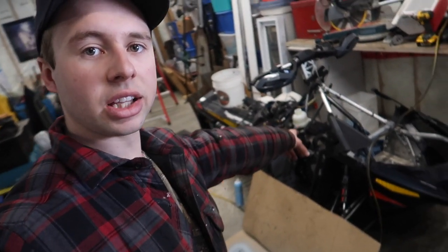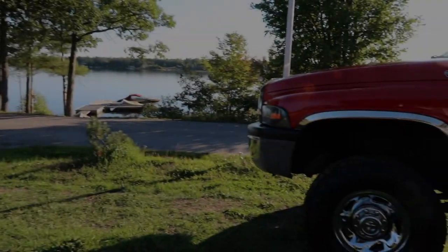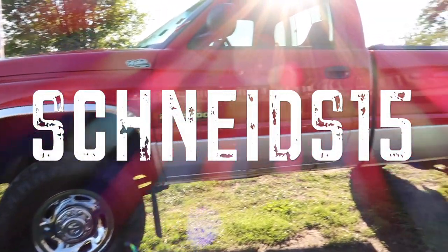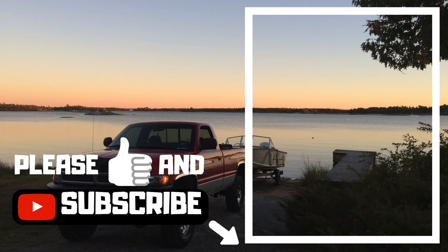If you have any more questions about 1200s or want more information, I do a lot of this kind of content and have a lot of videos on it. If you need help, subscribe to my channel and hit the notification button — especially at this time of year, I'll be uploading a lot of snowmobile content. Thanks for watching guys, and please give the channel a like and subscribe if my videos interest you.